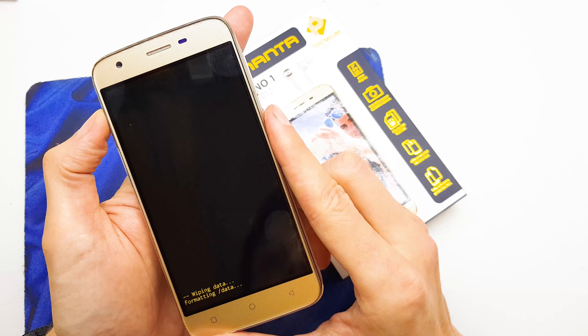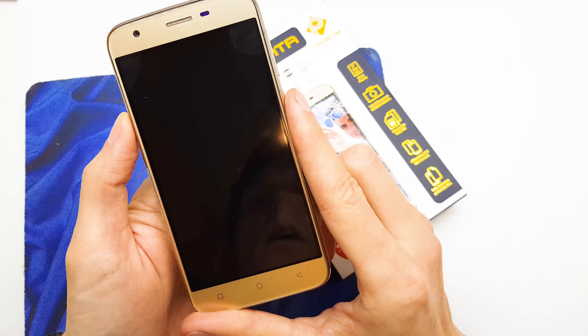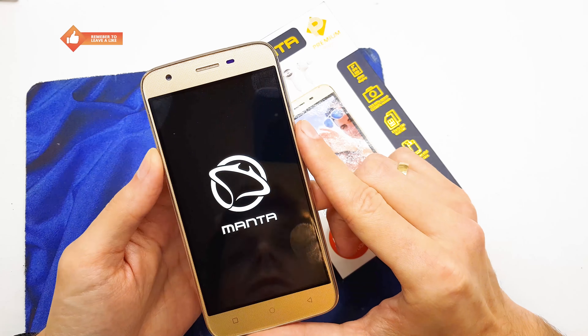And voila, the process is already done. Reboot system now. Our phone will start with the new firmware, without the passcode, and with all brand new software.